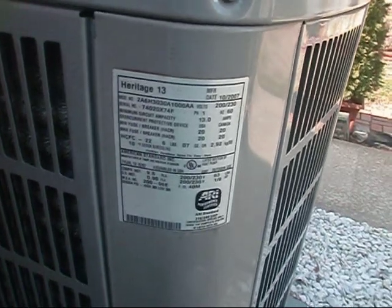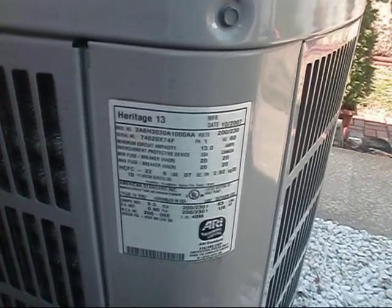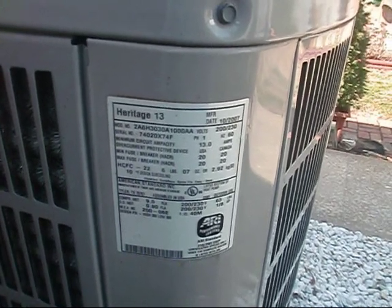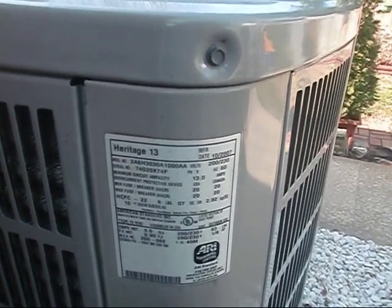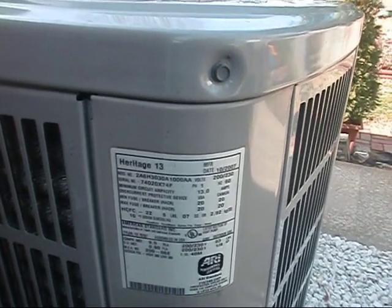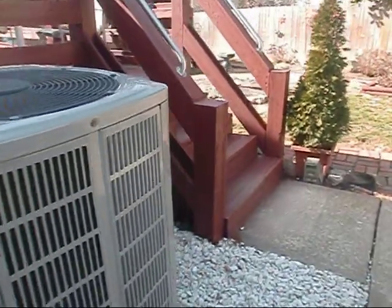Got a little time today and I figured I might show y'all a little bit on how to test sensors here in the American Standard Heritage 13 heat pump. We've got two sensors in here — this is an on-demand defrost board we have on here.